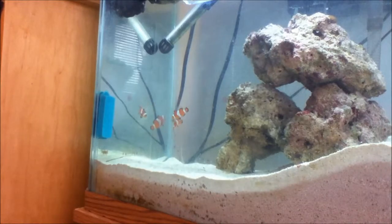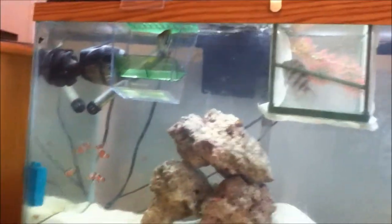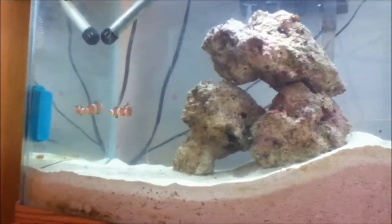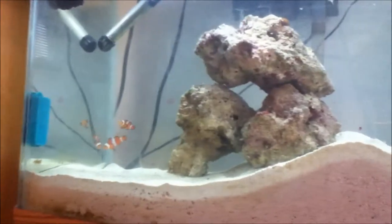A remark about this fish: this fish will chase other fish from its chosen territory. As you can tell, I have my Sergeant Majors up here because they have already chosen a territory, but my clowns haven't yet. So once the clowns find their chosen territory, they'll beat the crap out of those Sergeant Majors to get them out of there, because they're extremely territorial, such as most saltwater fish.